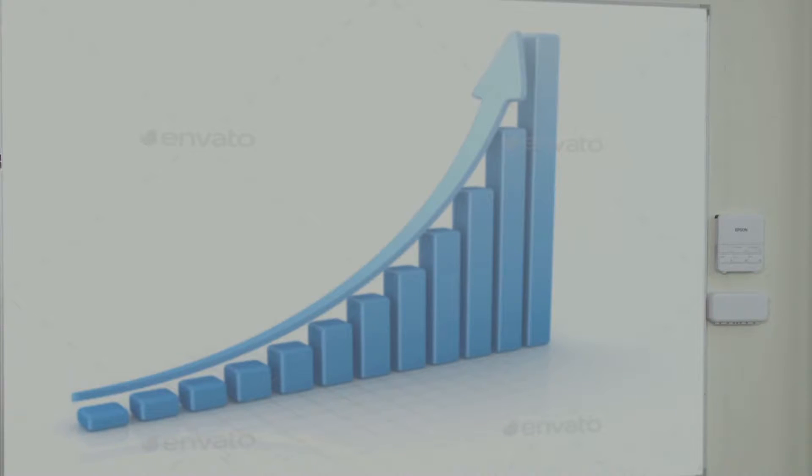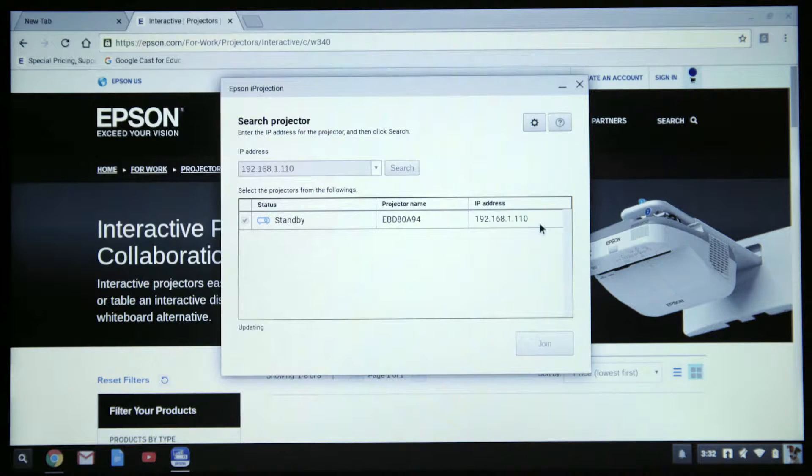Our Chromebook is now connected to the projector and will display. As you can see, I can share the content freely. If you wish to name your Chromebook, you may do so by clicking on the settings icon.